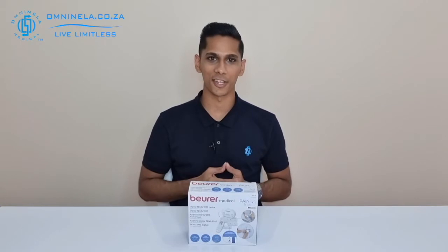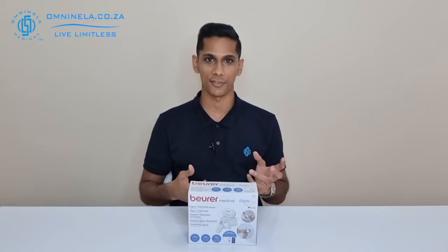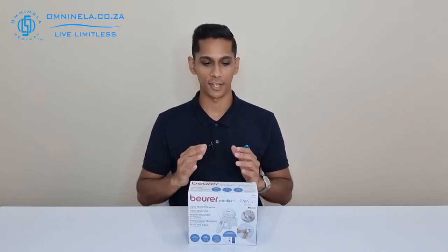If you've been looking for a wireless device that can help with pain relief in your muscles, joints, or from an injury, or a device to help with muscle training, muscle regeneration and recovery, with the added benefit of a massage function, then the EM70 from Boira might be suitable for you. In today's video we're going to have a quick unboxing of the wireless EM70.